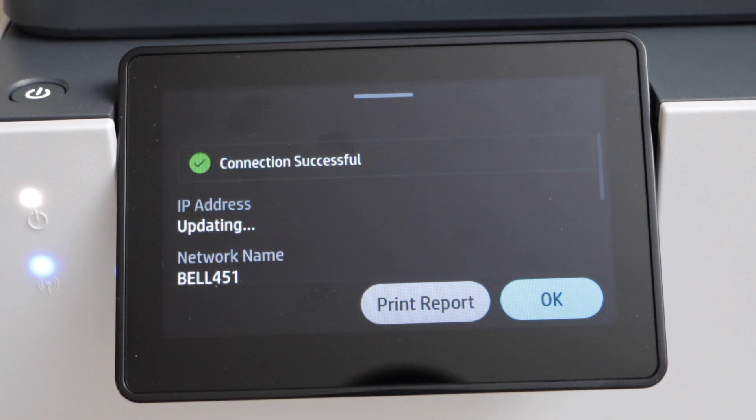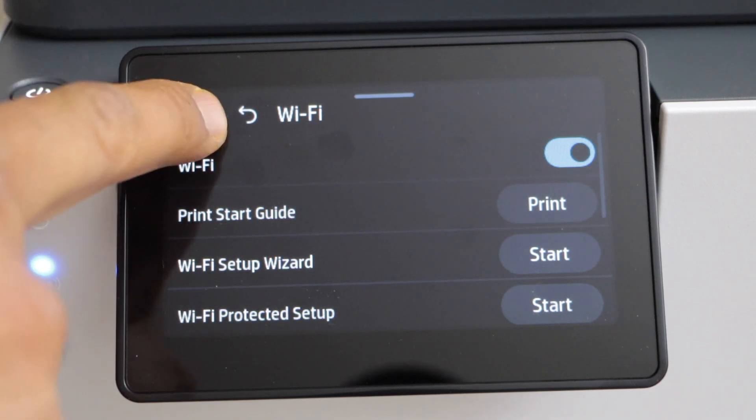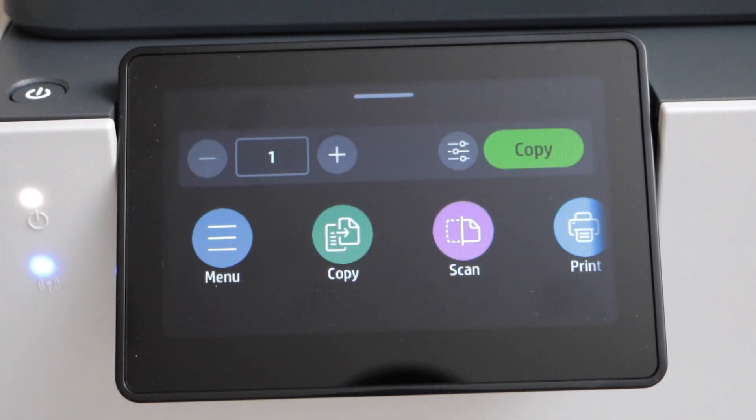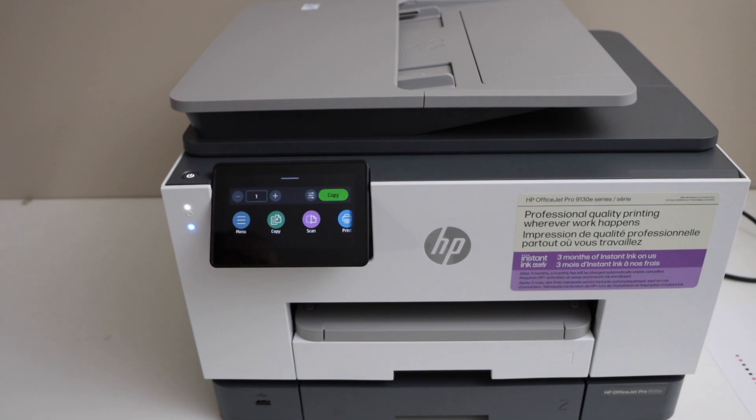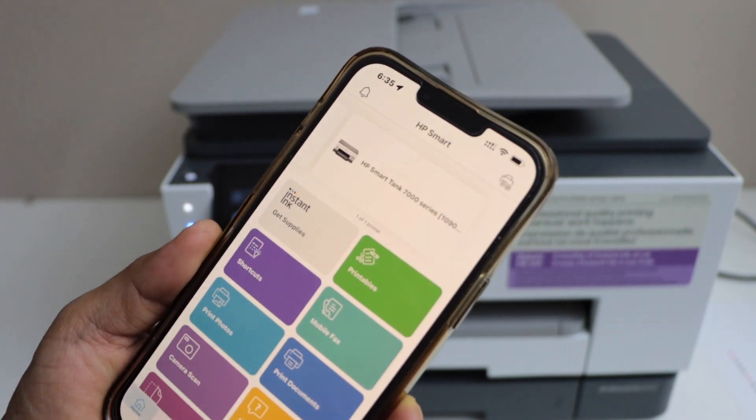The printer is successfully connected — click the OK button, then click the Home button. Now go to your smartphone, laptop, or MacBook so that we can install this printer there. I'm going to use my iPhone — download the HP Smart app from the App Store.